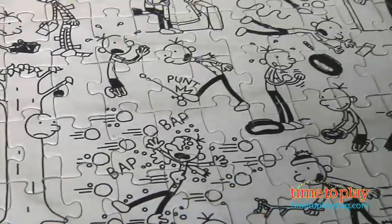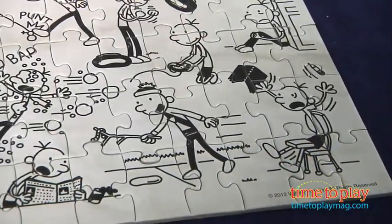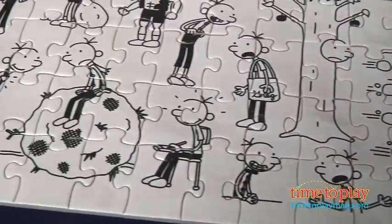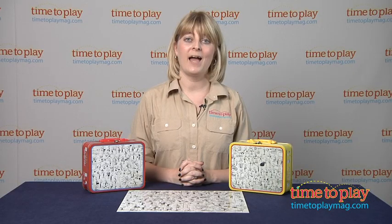Now, it might take you about an hour to put this together. It can be a little tricky because the image is mainly just black and white — there's no color on this. But of course, as with all puzzles, it always helps to start putting the edge pieces along first, and then work your way in the middle. And no matter how long it takes you, just remember that putting the puzzle together is all part of the fun.